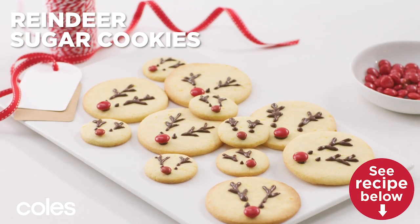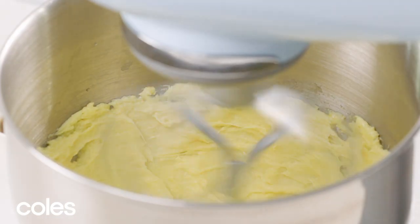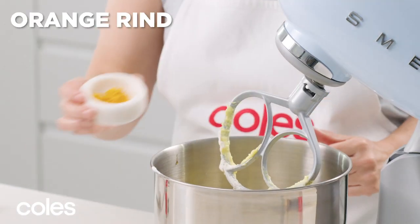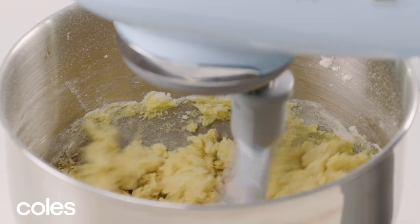Reindeer Sugar Cookies. Use an electric mixer to beat the butter, sugar and eggs until combined. Now add flour, vanilla, orange rind and almond extract. Beat until the dough starts to come together.